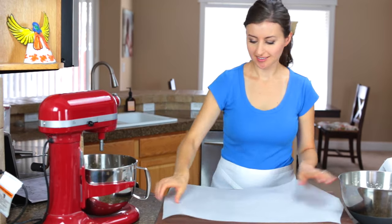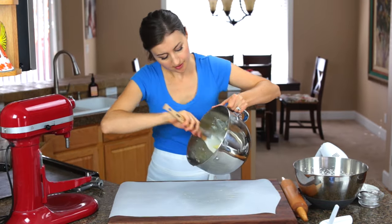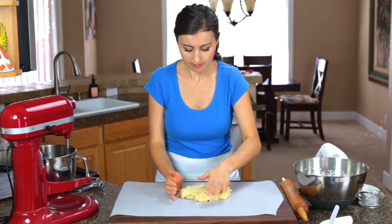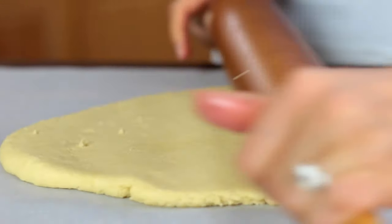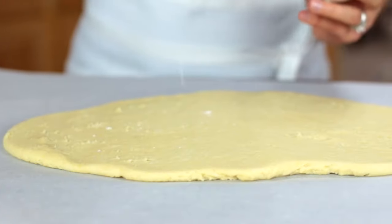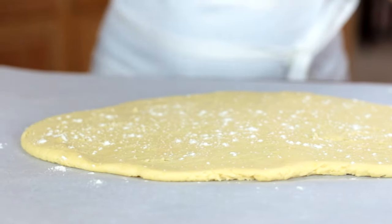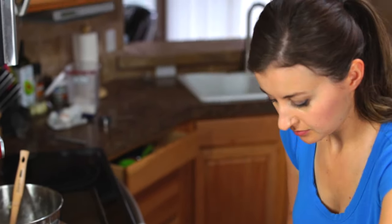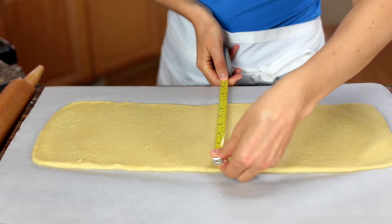You'll need a large sheet of parchment paper at least 20 inches long. Transfer all of your cookie dough onto your parchment paper and start rolling it out. If you find it sticking to your rolling pin, just sprinkle on some flour. Because I want to make as many cookies as humanly possible, I straighten out the edges and measure it — so it's about seven inches by 20 inches long.